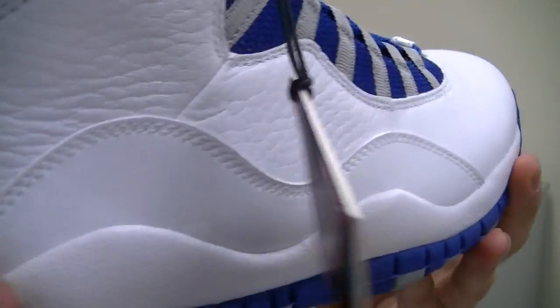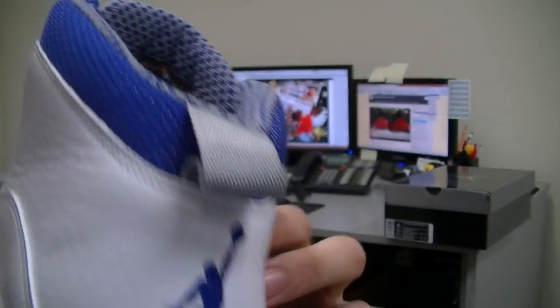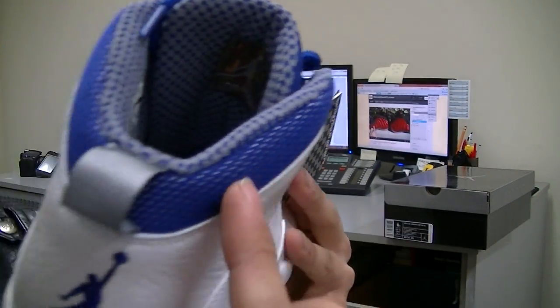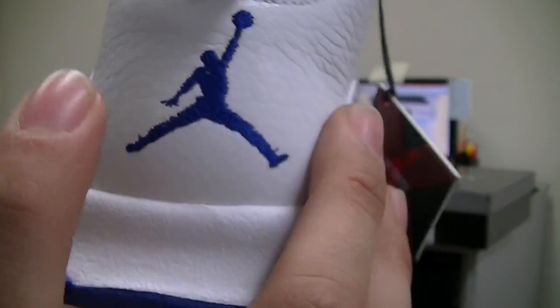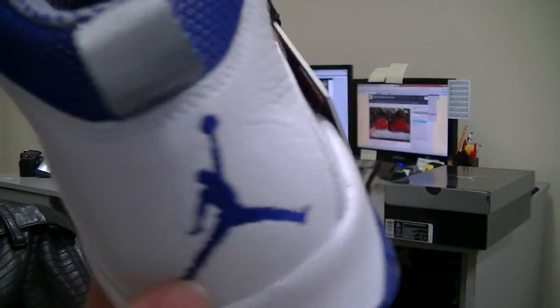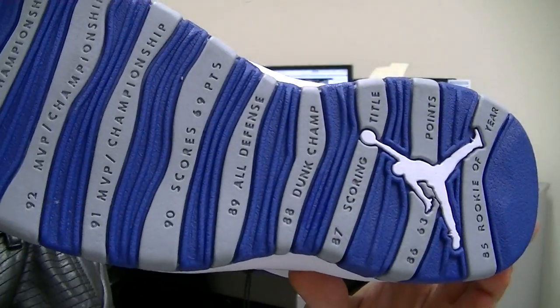If you have any questions, comments, or concerns, go ahead and leave them in the comment section below. Also forgot to mention — there's a stealth gray pull tab right here, also old royal blue along the top collar of the shoe, and a blue Jumpman logo as well. That's pretty much it, guys — let me know in the inbox or a comment.